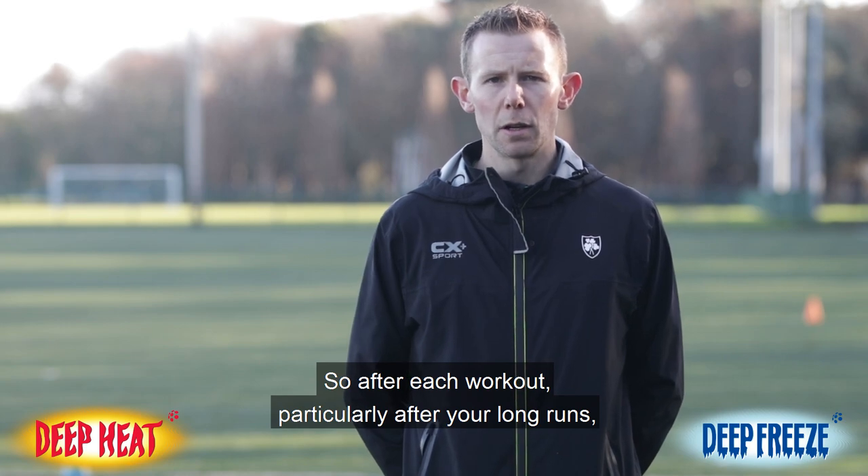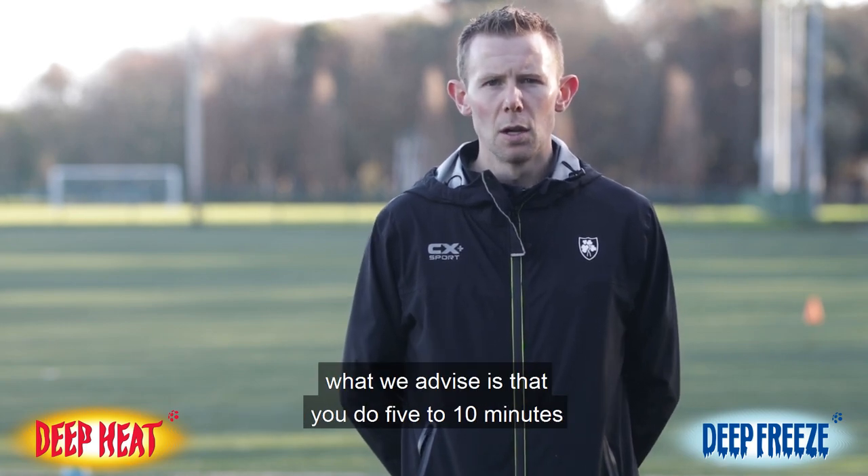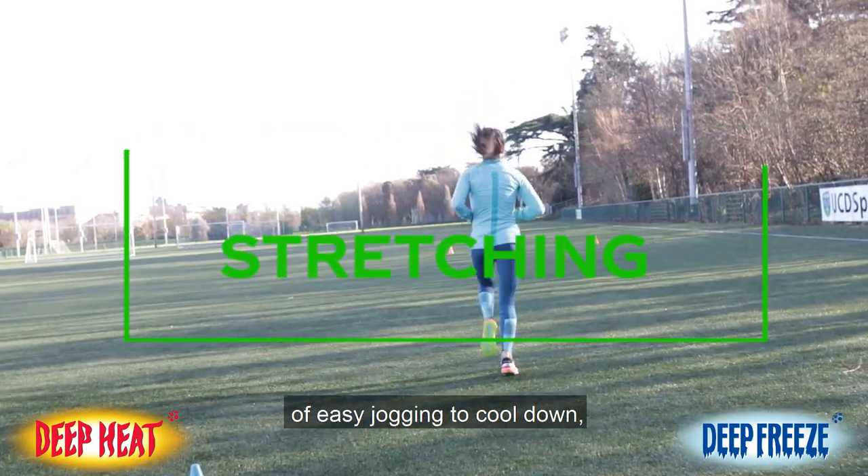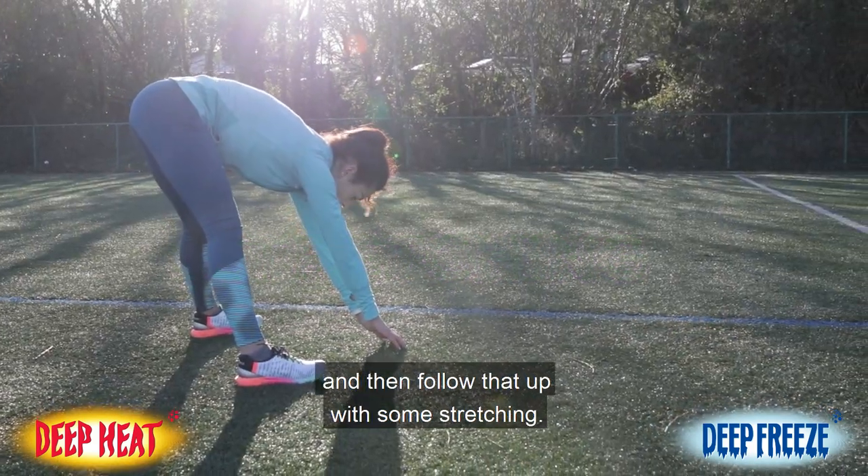After each workout, particularly after your long runs and harder sessions each week, we advise doing five to ten minutes of easy jogging to cool down, followed by some stretching.